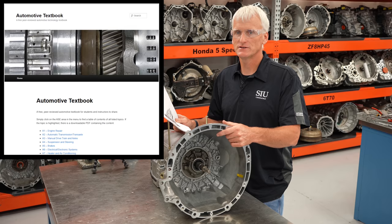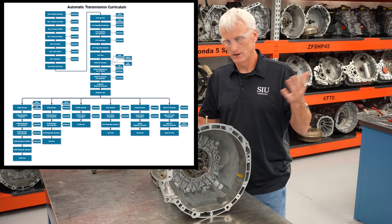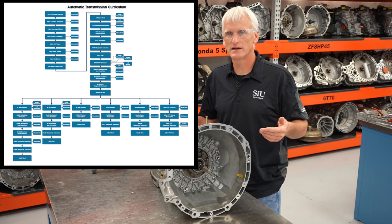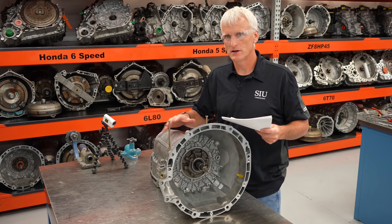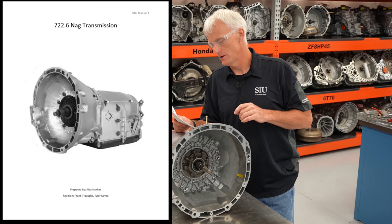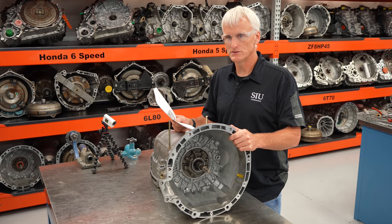If you head to AutomotiveTextbook.com, find the link that says Automatic Transmissions Course Curriculum. You'll find this video and also a few others covering theory and operation on the mechanical, hydraulic, and electrical side. You'll also find a workbook — a step-by-step procedure on how to overhaul this transmission, with specs and pictures. It was prepared by Alex Hankes, revised by Frank Travaglio, Tyler Kovac, and myself. It's up there for free to guide you through the overhaul.